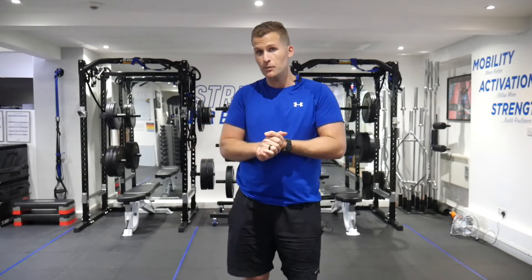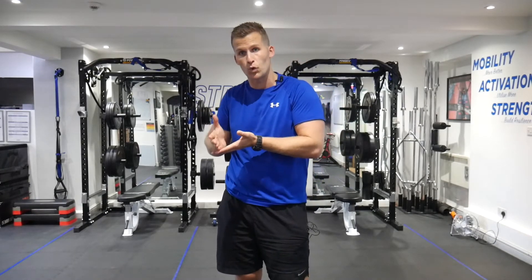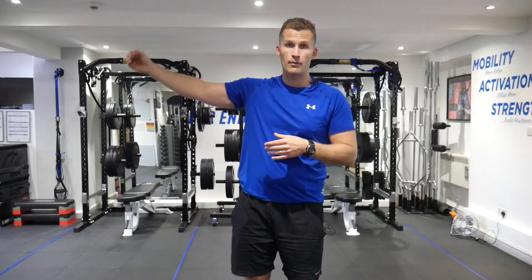For us we're going to be looking at the broad jump. Why do we do this? Because not only should you have the strength, you should have the ability to absorb force through your joints — this is the safest way of knowing that you can then go out and run, jump, and perform your sports, hobbies, and activities without injuring yourself again.